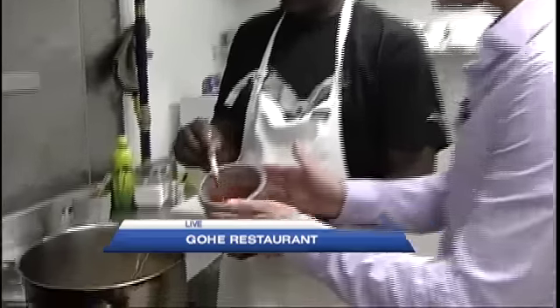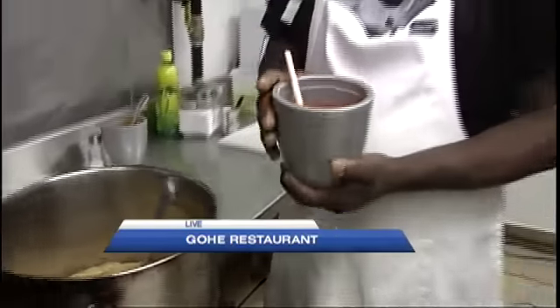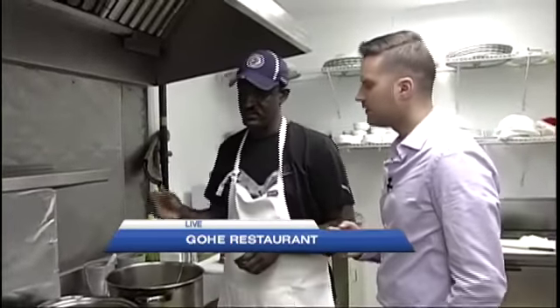So then once this is cooked, we're going to put the Berbere powder, which is this — Berbere. It's like a paprika powder. There are lots of spices in it: onion, ginger, garlic, and so on.